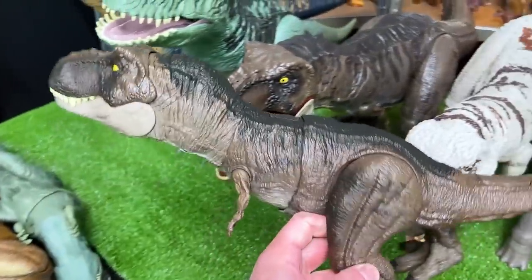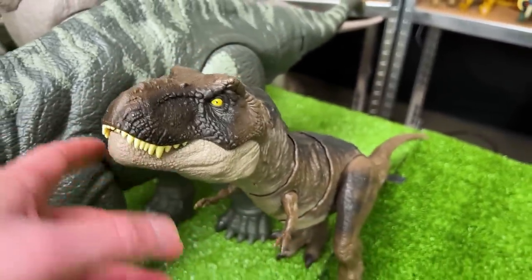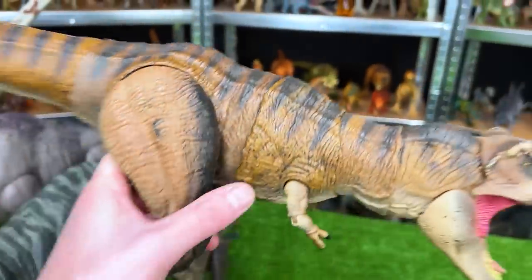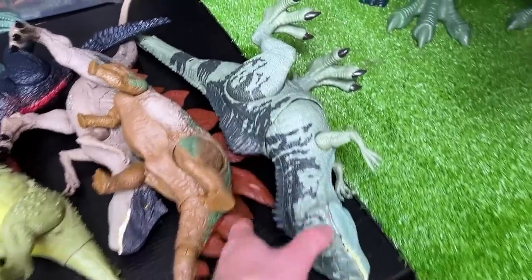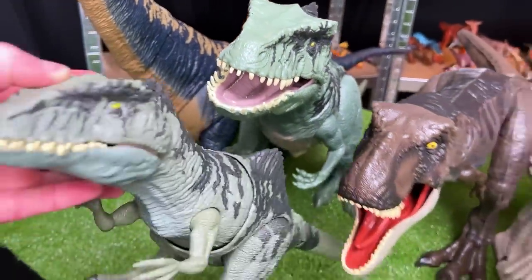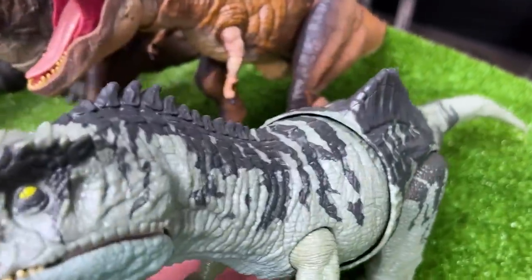Now we're moving on to slightly smaller figurines, starting with this T-Rex which has identical coloring as the super colossal figure. It has a ginormous head compared to older Jurassic World T-Rexes. Right over here we've got the Hammond collection Tyrannosaurus Rex — some really cool orange-brown coloring, a lot more detail than many other Jurassic World T-Rexes, even marbled eyes. These figures are super poseable too. Next we've got this Thrashin' Giganotosaurus in the same coloring as the super colossal figure — quite a bit smaller but still around a foot in length.